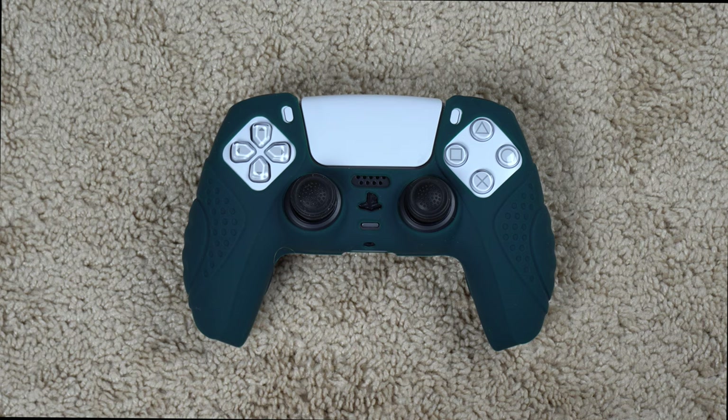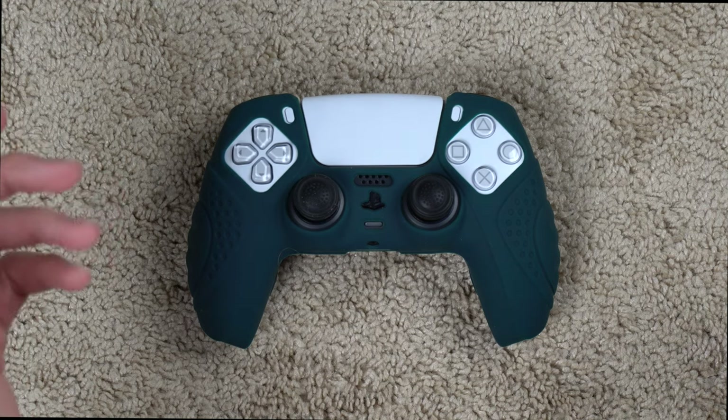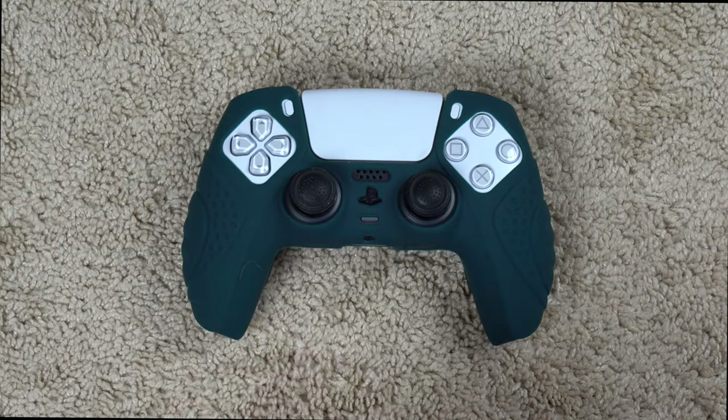What's going on guys? In this video I'll be showing you a couple controller grips that I just got for my PS5 DualSense controllers. As you can see I got a green one right here and I also have a white one — it's a slightly different edition. I got both of these controller grips from Amazon from a company called ExtremeRate. I'll throw some links down in the description if you want to check them out.